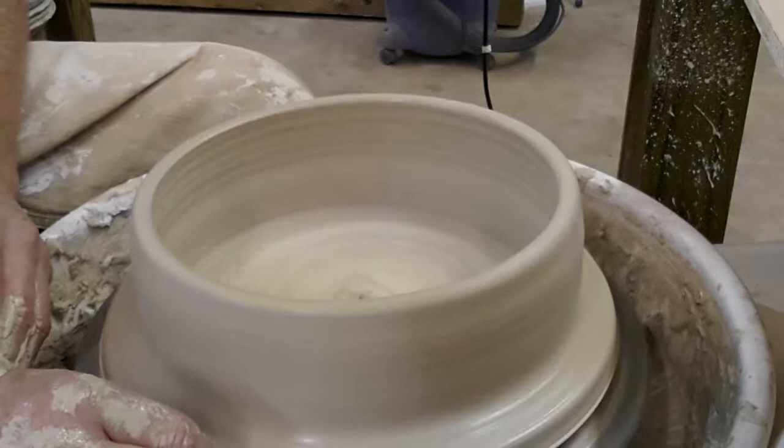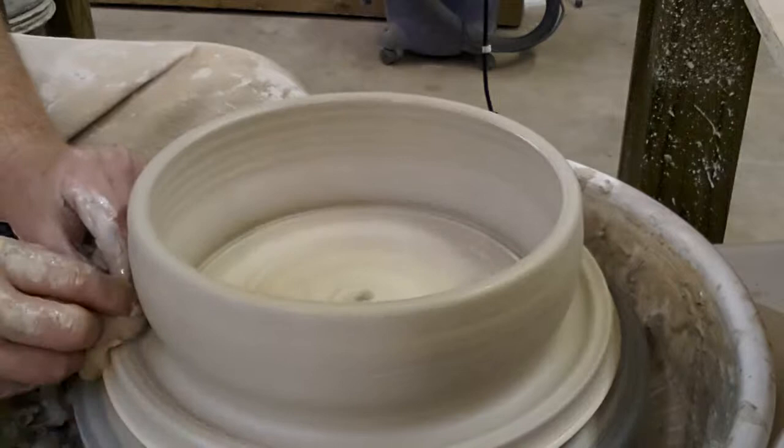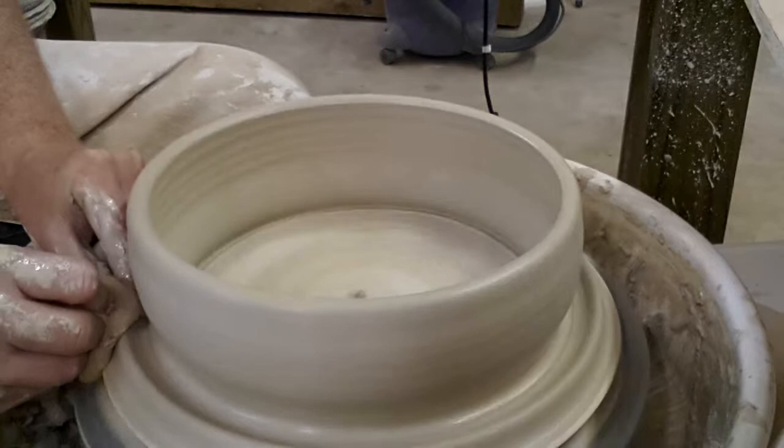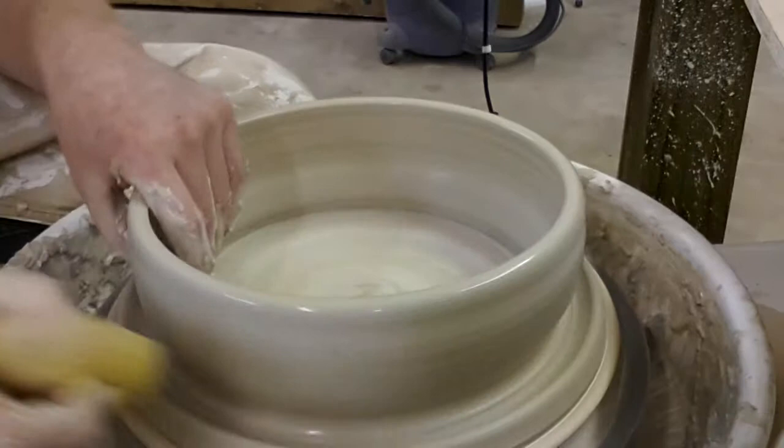Down here on the bottom we're just going to drop our finger down and make a little groove here. This will just help counterbalance it so it doesn't fall over in the kiln, or cause one of them to topple over if you're testing glazes alongside a regular firing.